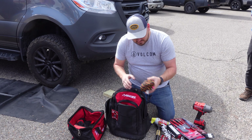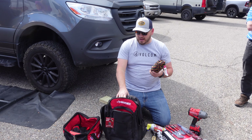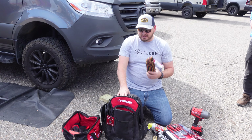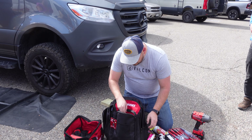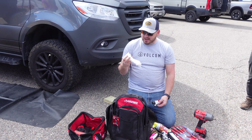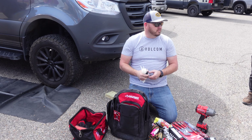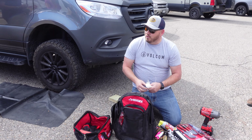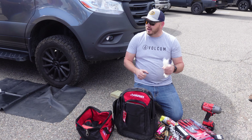Rust penetrant — you're out playing in the dirt and everything. If you have to break something loose, spray a little bit of this on it and it'll help break that loose. Random rope — I can't tell you how many times out in the fields I've snapped a control arm or something like that. I've used ratchet straps, rope, anything to hold it together to get it off the trail.